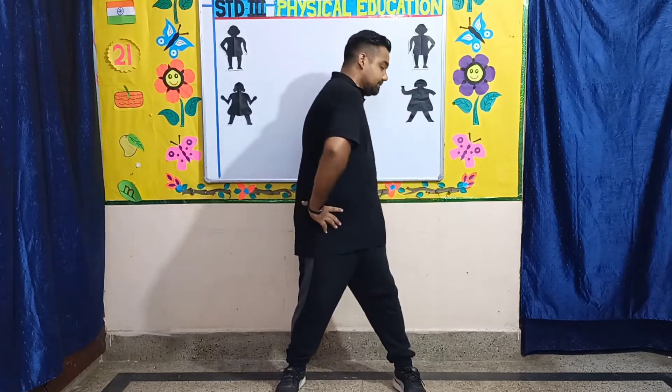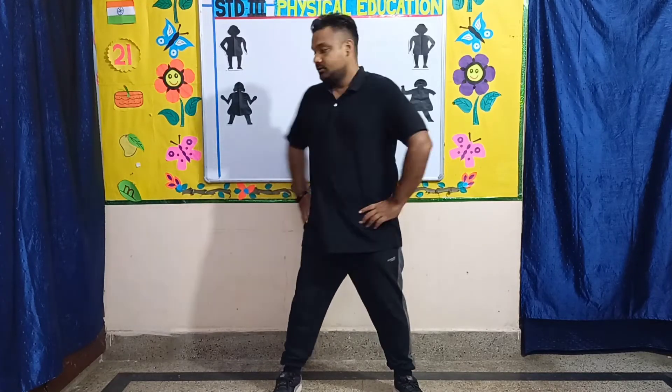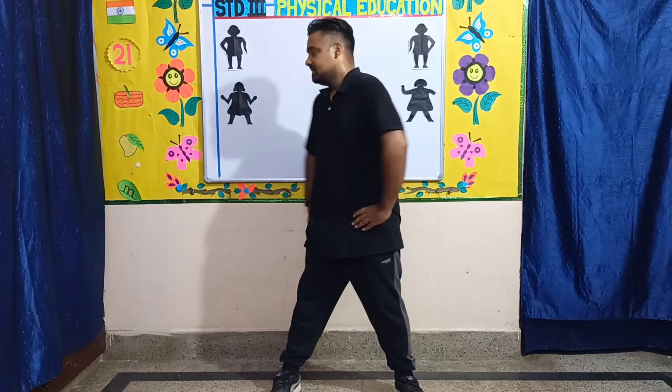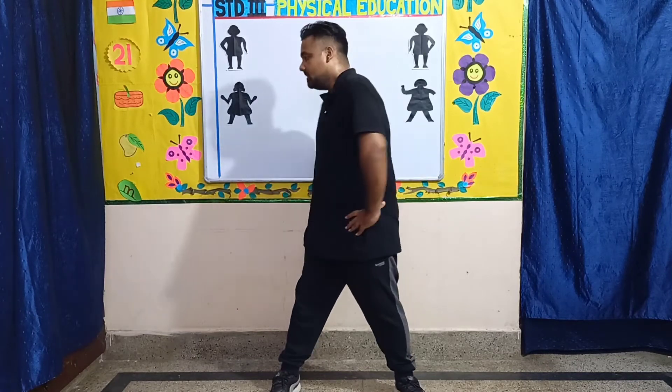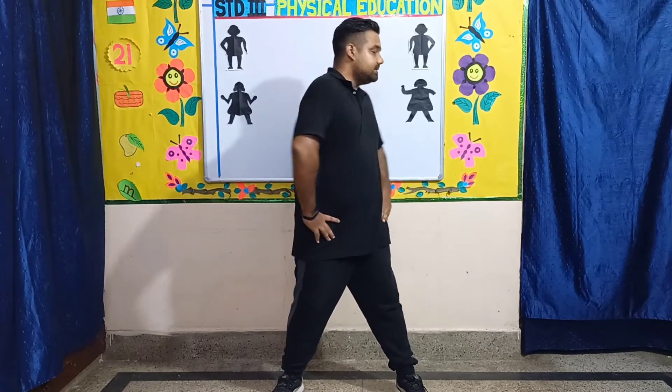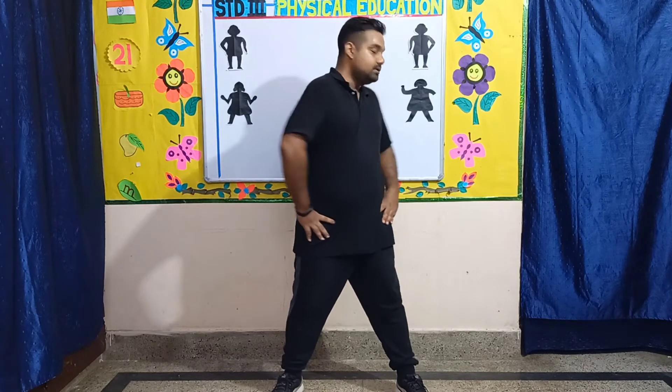Seven, six, five, four, three. Next, change. Exercise number five. Three, four, five, six, seven, eight, eight, seven, six, five, four, three. Next, change.